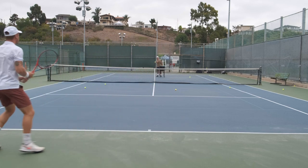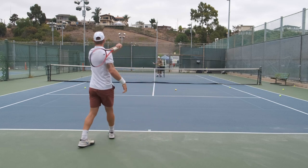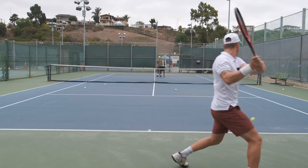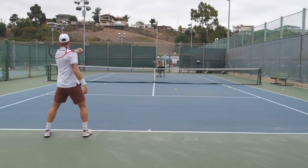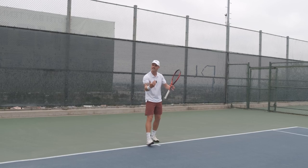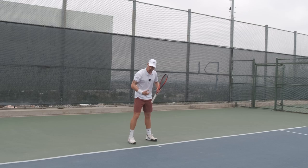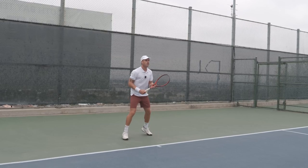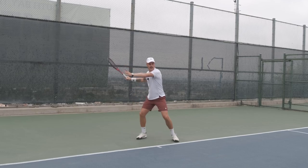Once the ball is live, there's different heights, there's different spins. There's all this chaos that you have to manage. The only way to deal with that chaos, that variety coming at you and still make clean contacts and good swings at the ball, is with good footwork. Good footwork and clean contacts go hand in hand.